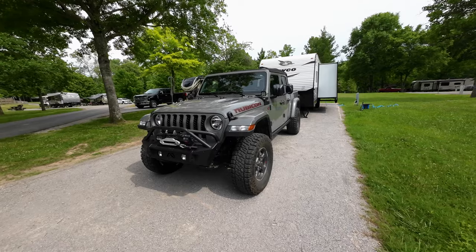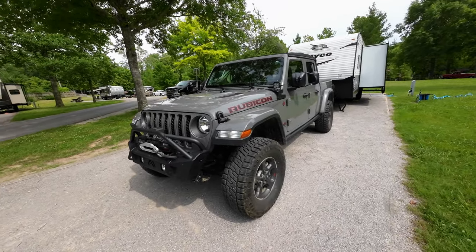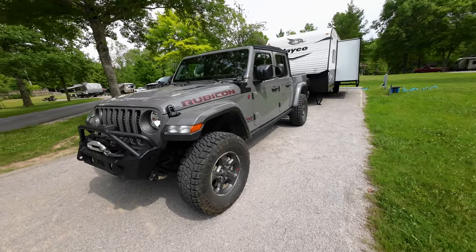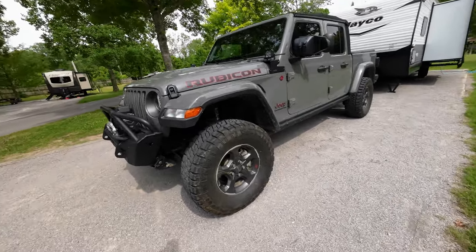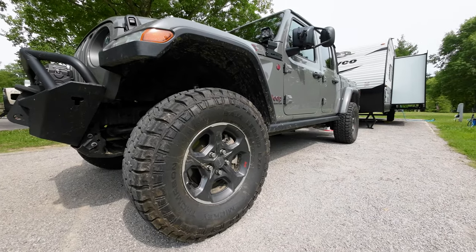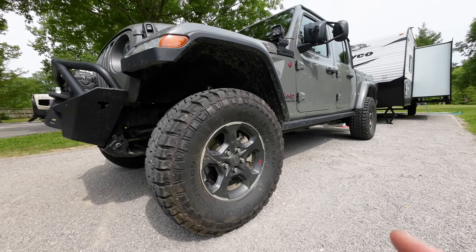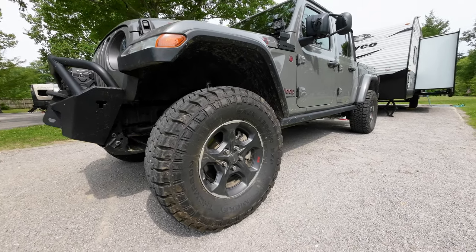Here is our 2021 Jeep Gladiator Rubicon. It's got the Mopar 2-inch lift and 35-inch Mickey Thompson Baja Legend EXP tires. This is a new tire, so we'll have a review coming on this a little bit later, as well as kind of a walk-around of our Gladiator.